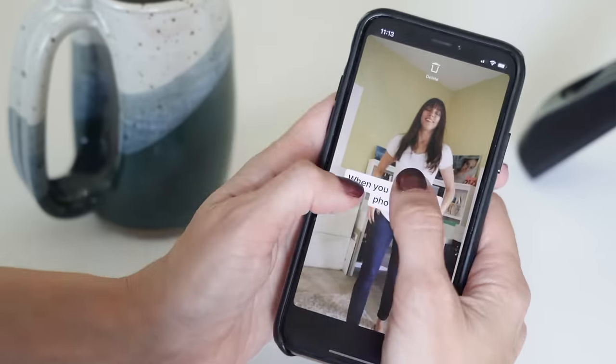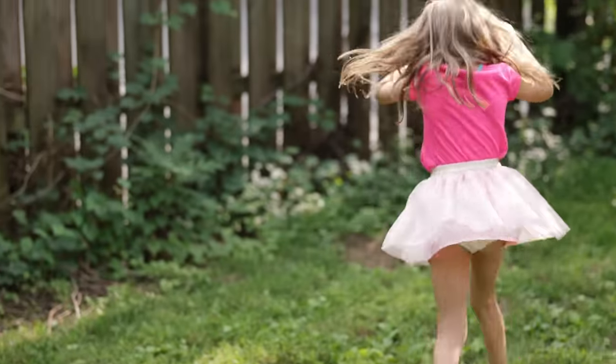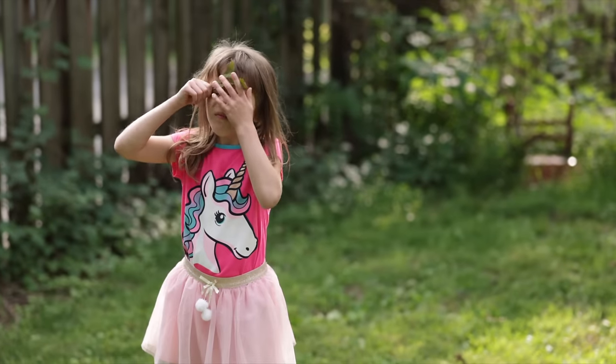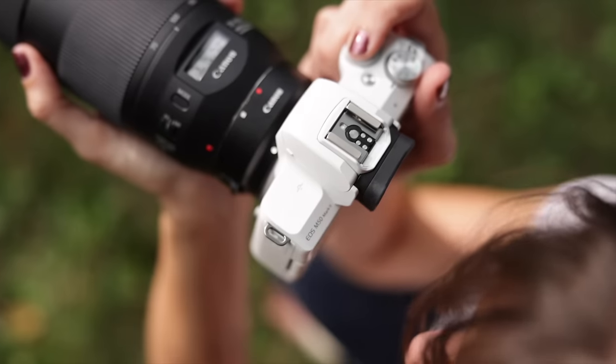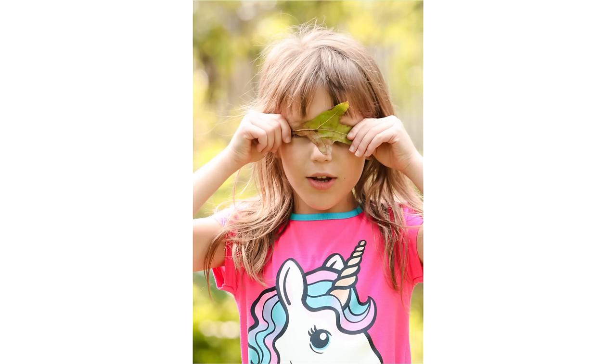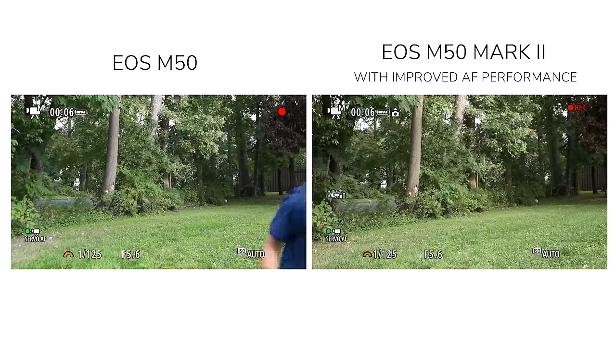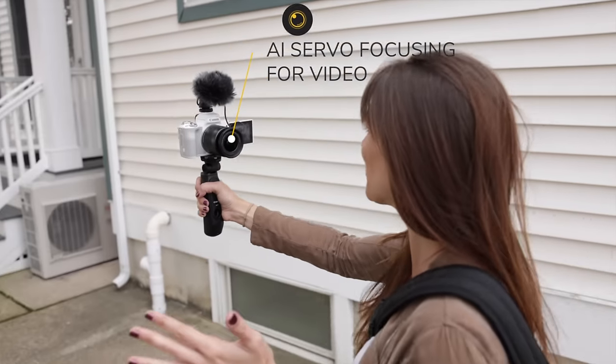The main thing most photographers are really going to like about this upgrade — from the previous M50 to the M50 Mark II — is the autofocus performance. It is wildly improved. You are able to focus much better on subjects that are further away. And when shooting in video mode, it has AI servo capabilities.